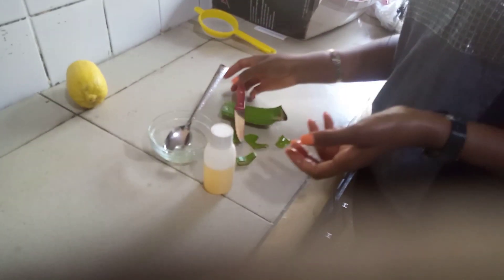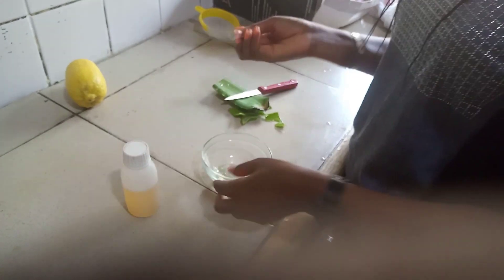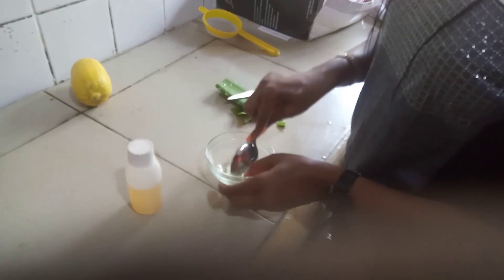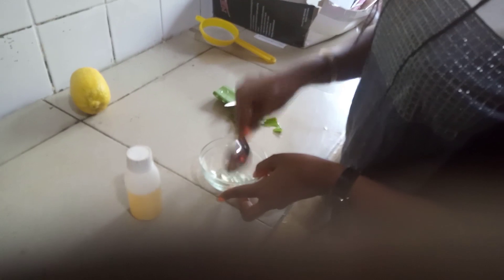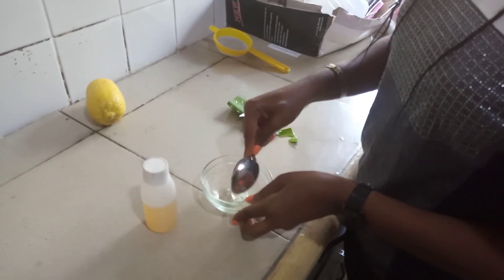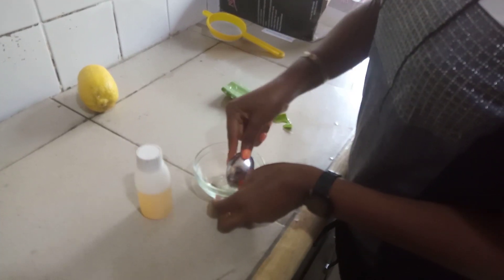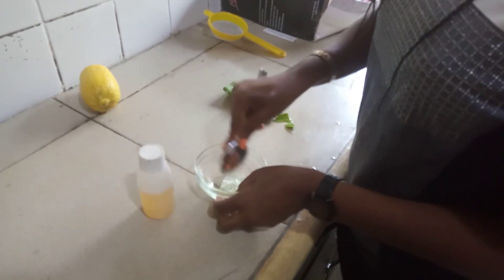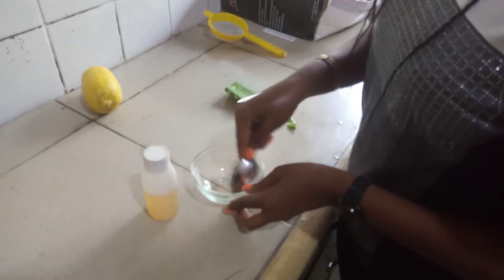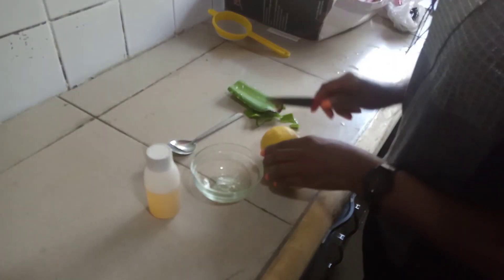Usually if you have a blender you can blend it, but sometimes I prefer just using my spoon to smash it until soft. I still use it like that because I really want the aloe vera to remain on my face at that consistency — I wouldn't want it to be too soft. Okay, it's fine like this. Then you have your lemon.